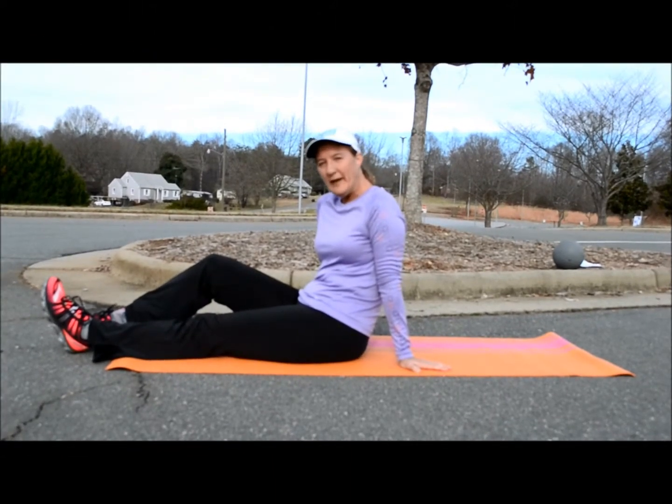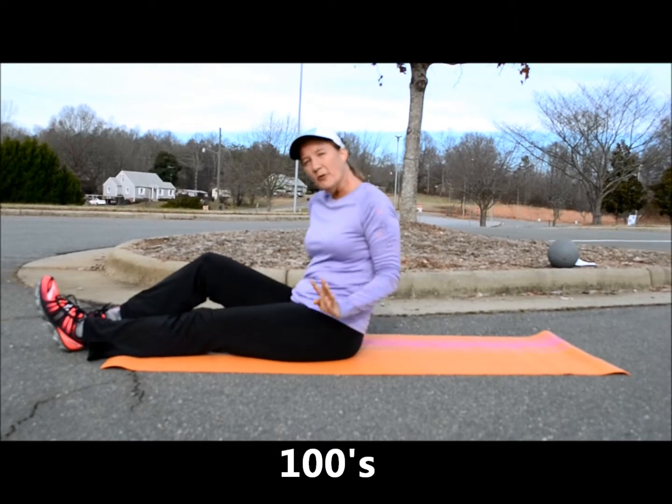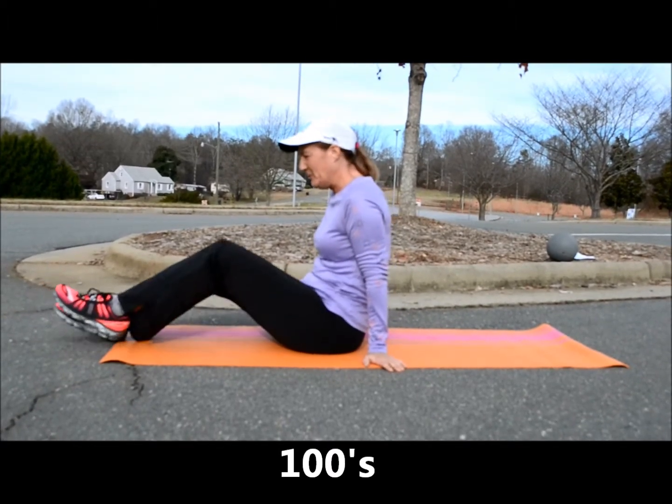A very effective core workout is what's called the 100s, and there are four options depending on your level and ability to perform these.